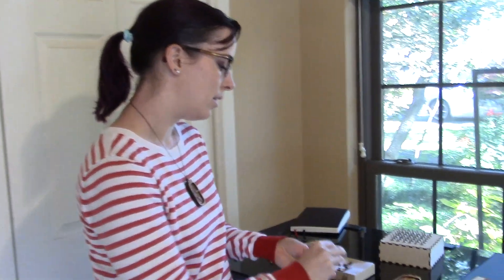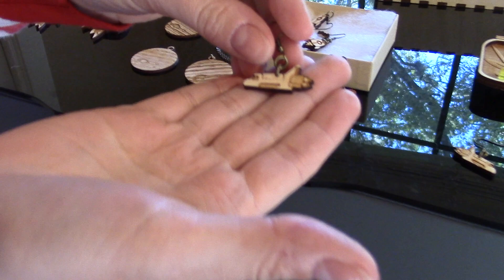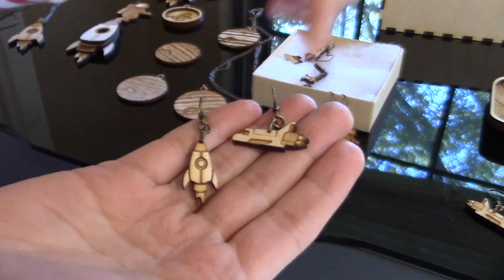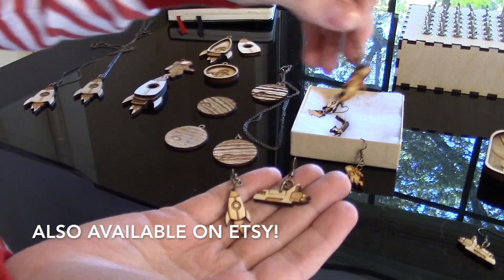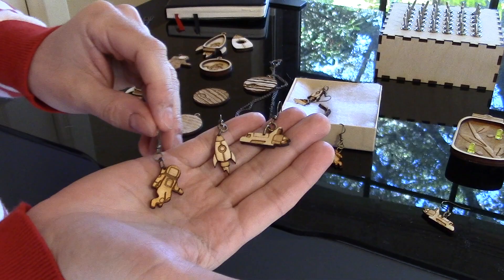What's nice about drawing things in Illustrator is that I can use those same files for different things. I did the shuttle, I also did another rocket as earrings, and I've got astronauts as earrings. So I can have some fun with those same files and see how to use them in different sizes.